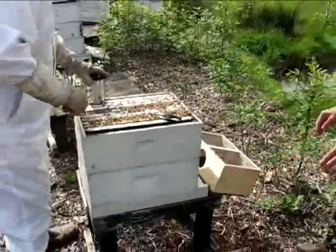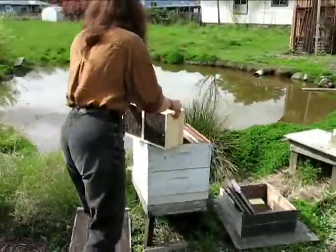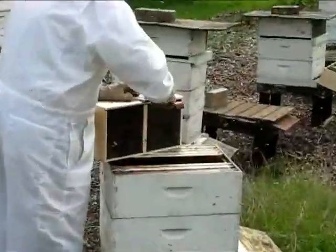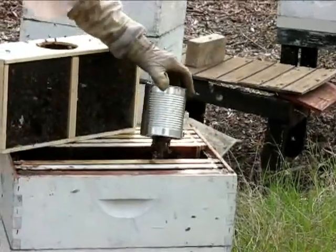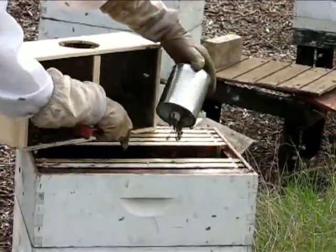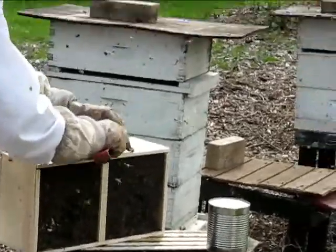I'm going to get that other frame in here. I must have done all these — I thought I had one more. Well, here's the other one. That's amazing.